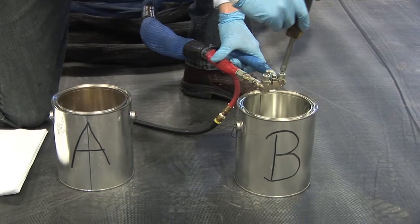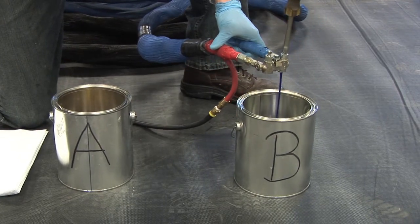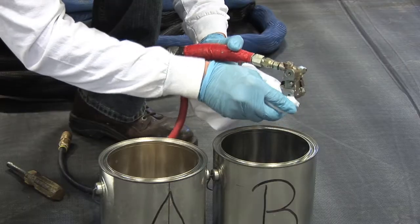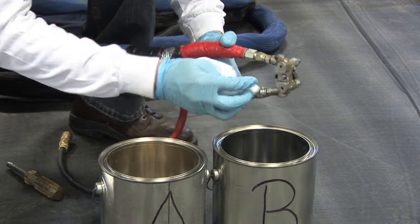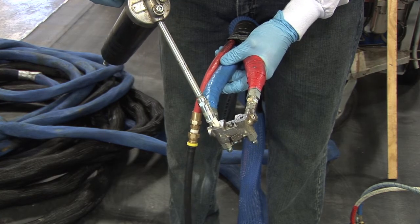Wipe down the gun block with a clean rag. Into a waste container, open the B-side valve on the gun block and dispense an equal amount of B product as A product. Wipe down the gun block with a clean rag. Grease the gun block with white lithium grease only.